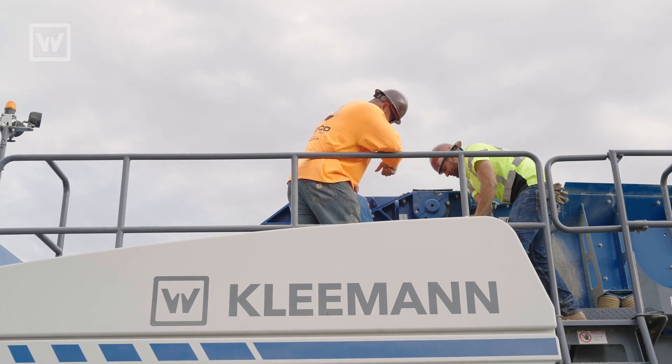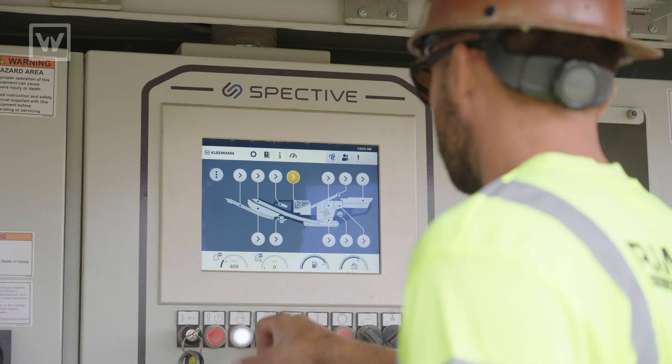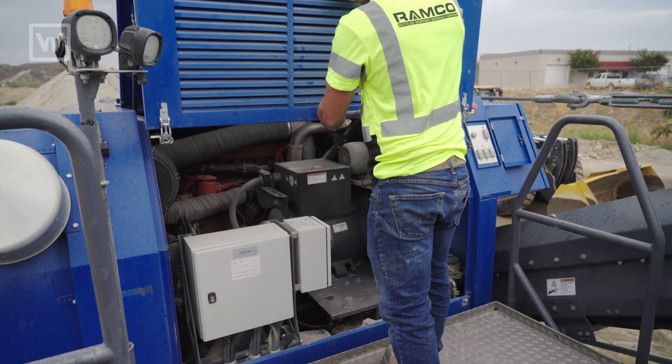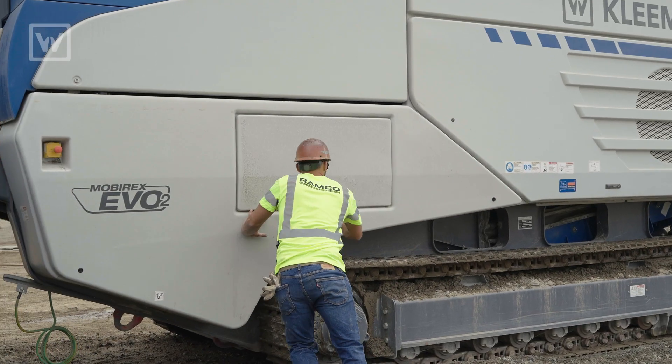The Kleemann's wonderful. It's extremely user-friendly and simple. The technology involved — all the sensors and the safety features — are extremely handy.